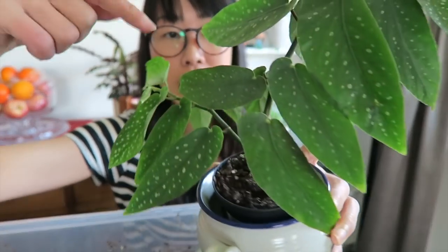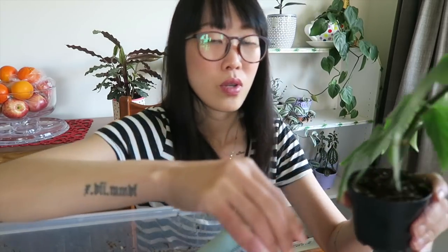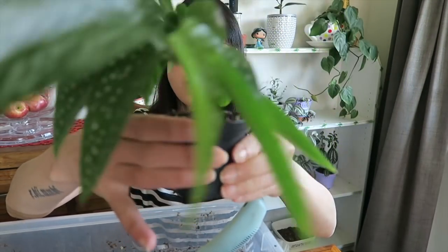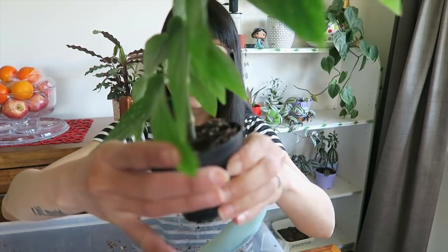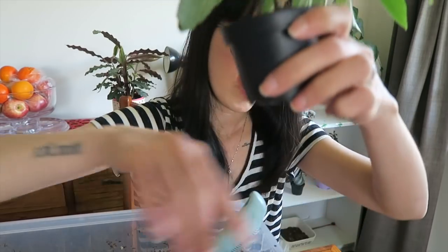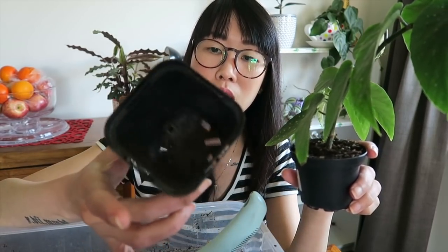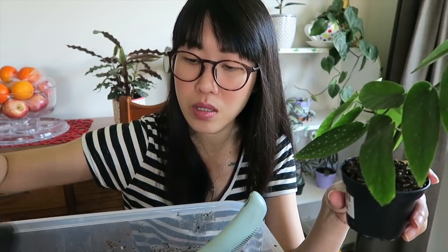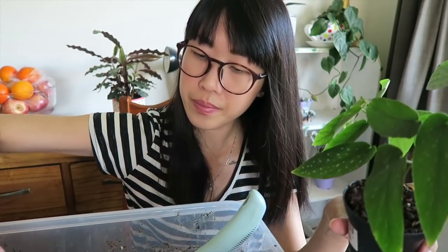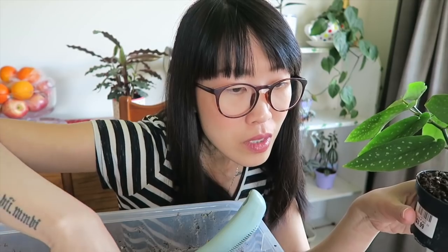If you have an angel wing begonia, you should definitely do this humidity tray trick — it goes a long way. Now I'm going to start repotting for real. I'm going to squish the pot a bit to loosen the soil so I don't stress the roots. I've got this recycled pot from my other plants — I always keep them for days like this.